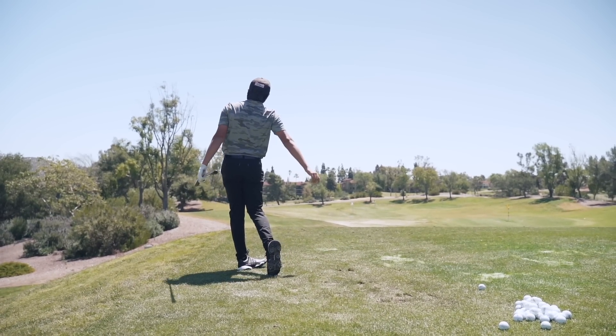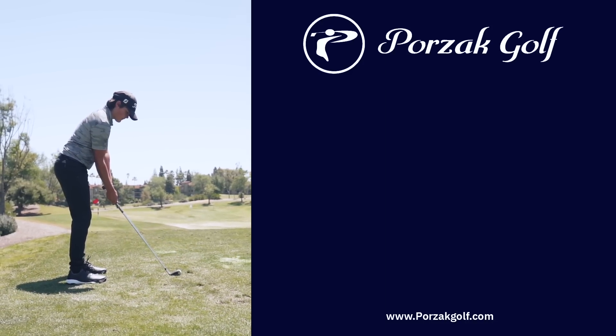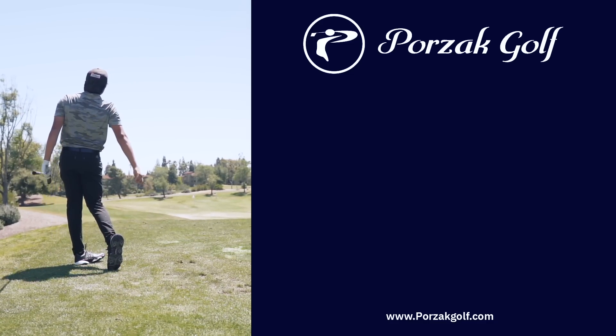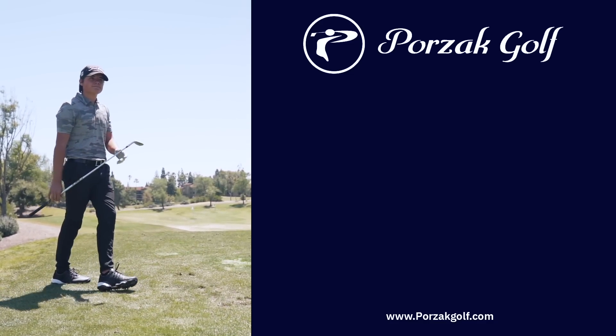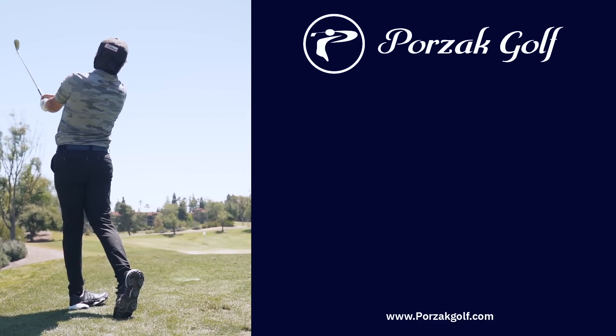Very close right there. Look at that divot in front of the golf ball and try to get your club going right through it. There was the shot we're looking for — that's what I'm talking about.